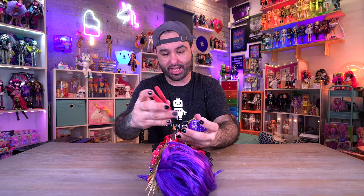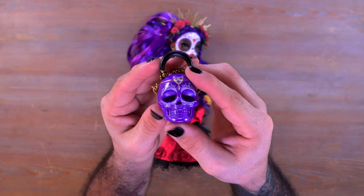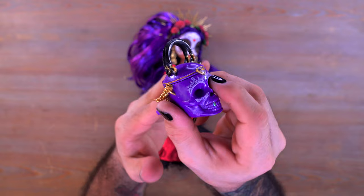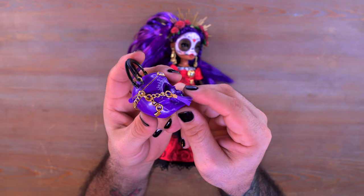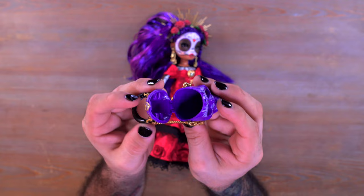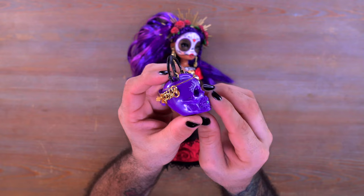On her other hand, attached via a little rubber band, we have her purse. Let me cut that off for a closer look. This definitely feels high quality - there's a little gem in the forehead area, a little heart, a metal gold chain, and a tassel hanging down off the side also attached to the gold chain. The purse straps are at the top, and the whole thing actually pops open so you can place items inside. It's really beautiful.